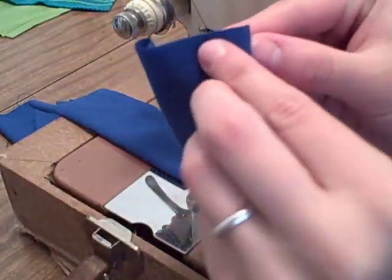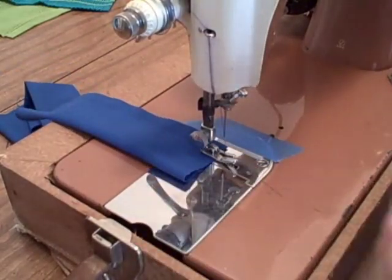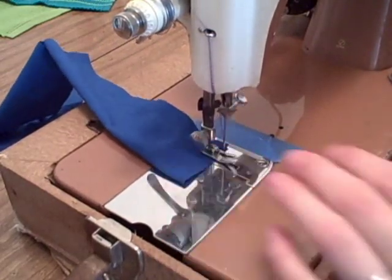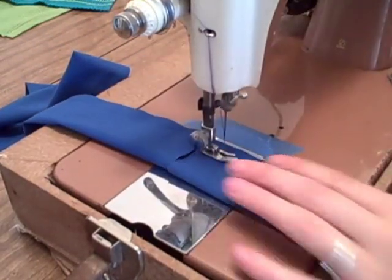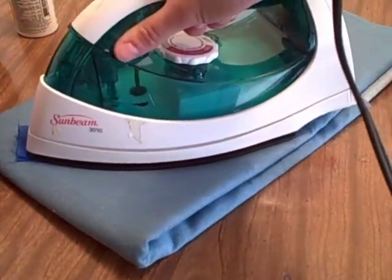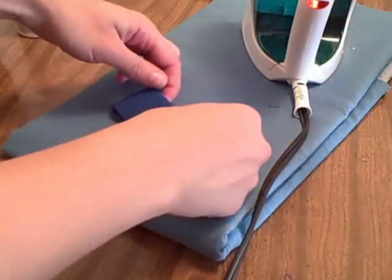At your sewing machine, fold the tabs in half lengthwise, right sides together, and sew using a ½ inch seam allowance. Turn right side out and press with the seam a little bit to one side. Then fold in half with the seam on the inside and sew close to the edge.